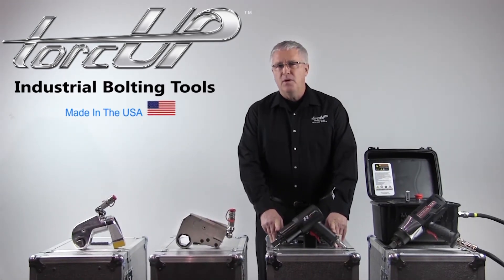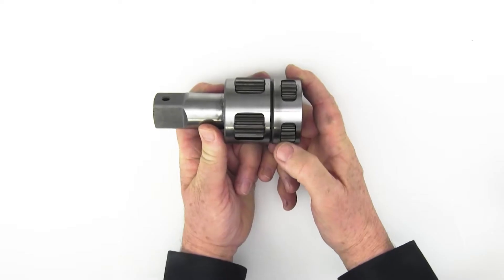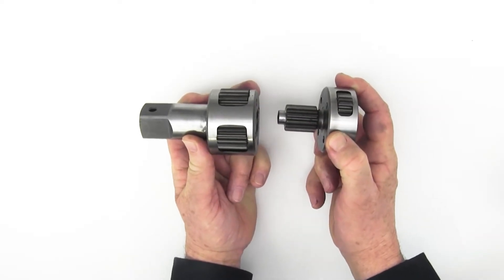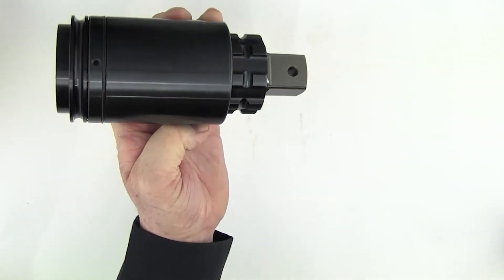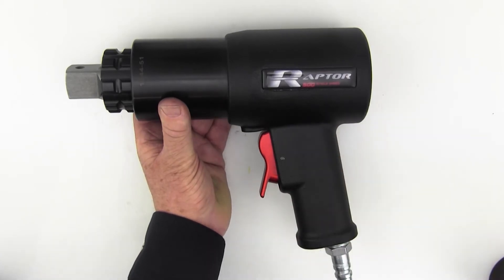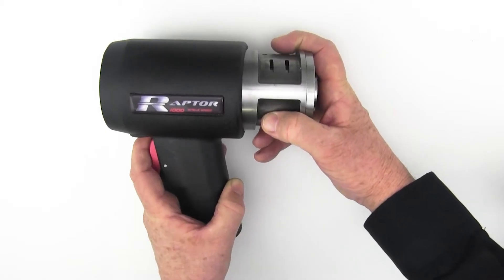The pneumatic Raptor torque wrenches are engineered for power, versatility and reliability. Our pneumatic torque wrenches have a multiple stacked planetary gear system with optimized tool design. High strength monolithic gear boxes. Rocker style trigger allows forward and reverse operations with a single finger. And ultra efficient tuned air motors.